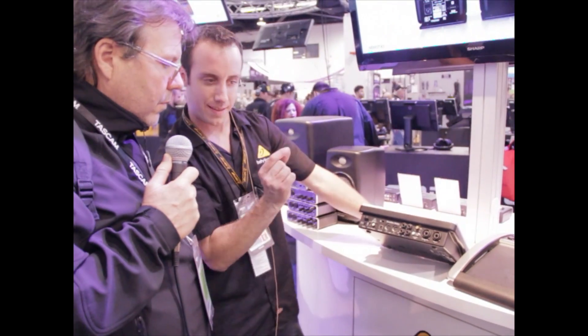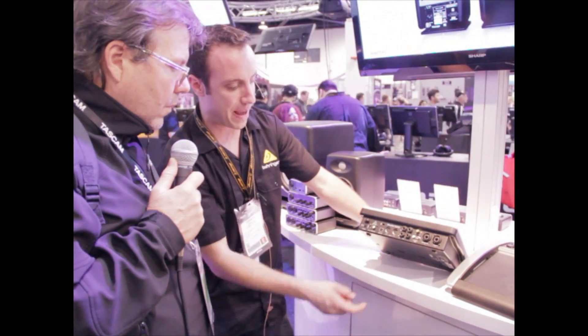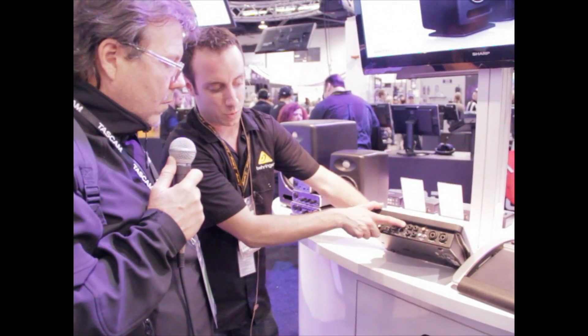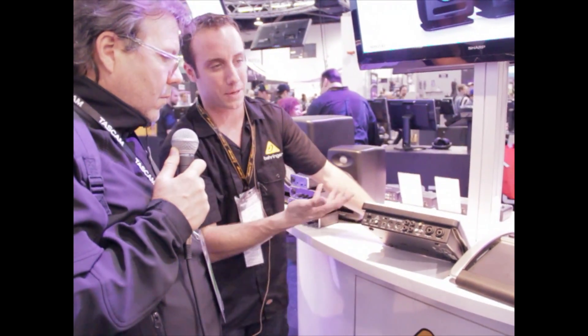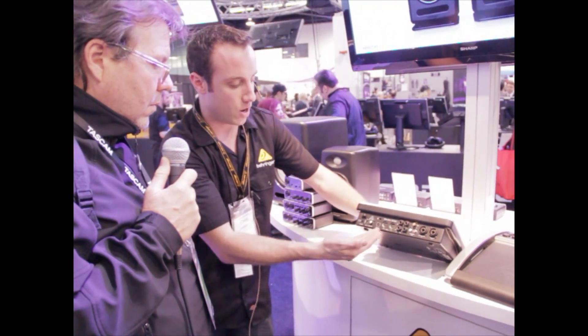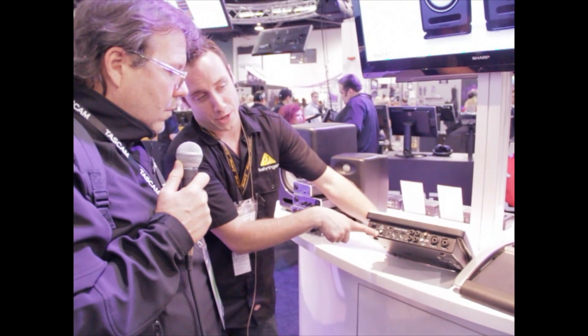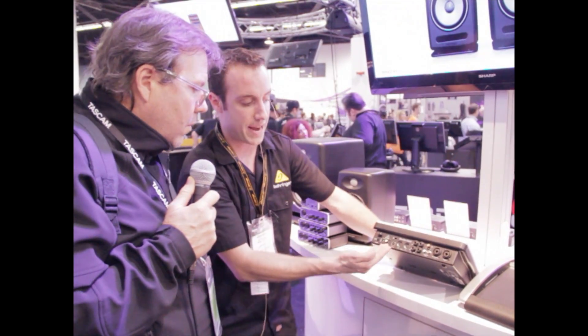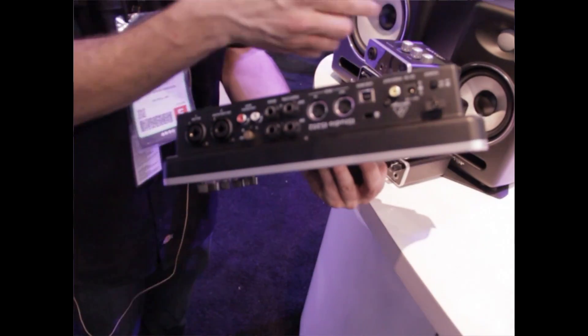Instead of having that little 1/8-inch jack on the iPad, we have professional balanced quarter-inch outputs for your mains. We even have inputs for a footswitch or expression pedal, for those cool effects pedals and software like GarageBand. MIDI I/O, and even a video add-on on the 30-pin model. This is not just for GarageBand — that's just a good example everyone knows. You can use it with any iOS software. It's a core audio compliant device, so just a really solid way to get professional quality audio in and out of your iPad.